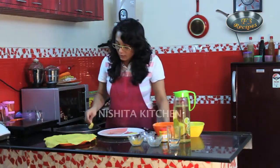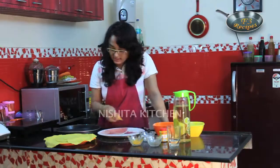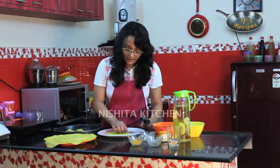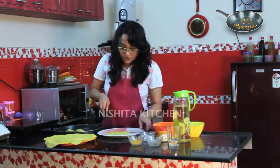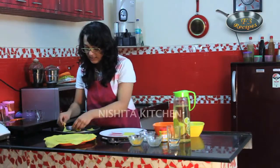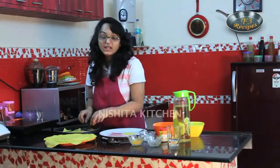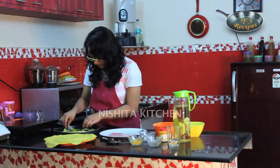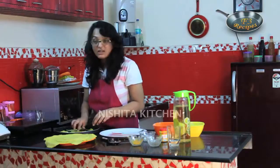We have to preheat our oven to 180 degrees Celsius and bake this for 15-20 minutes. Cut into triangular shapes and assemble nicely on our baking tray. Bake in the preheated oven at 180 degrees Celsius for 15-20 minutes till it turns nice and crispy.